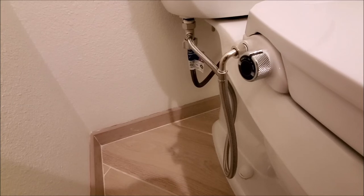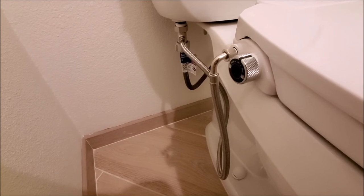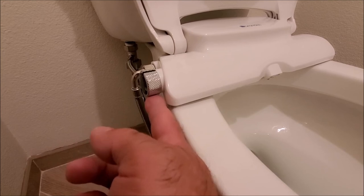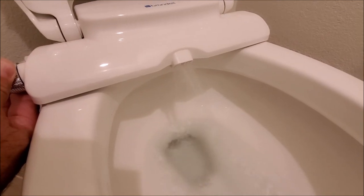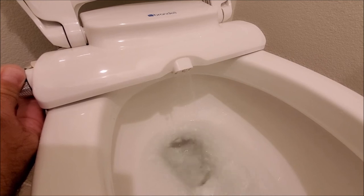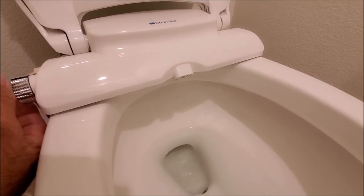We've went ahead and tested all of our fittings — we don't have any leaks, everything's looking really good, so now it's ready to use. We'll show you that it does work. This is the adjustment on the side over here, so you can turn this and you'll see the water will squirt down, and turn it further and it'll start shooting up. You can see that — that's how it works.